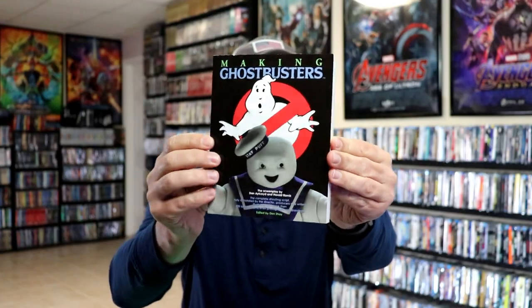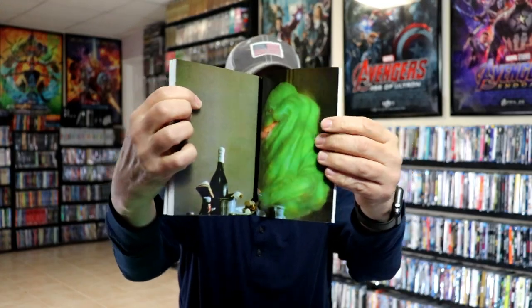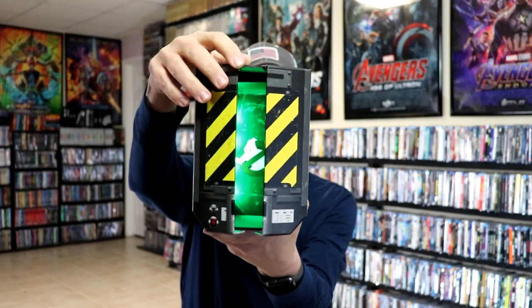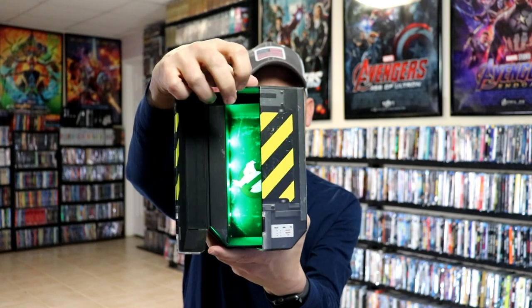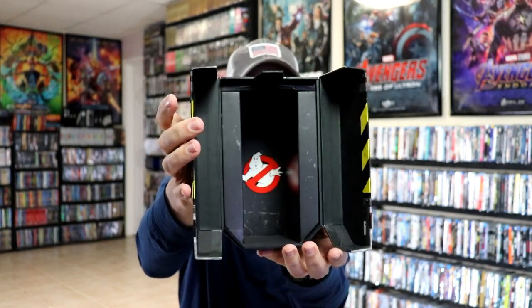It also includes a really thick 'Making Ghostbusters' booklet with lots of information and some really good color glossy photos — very nice to have. And here's the inside: as you can see it does light up, with some little green LED lights in the back, which I think is pretty cool. Really nice looking set for Ghostbusters.